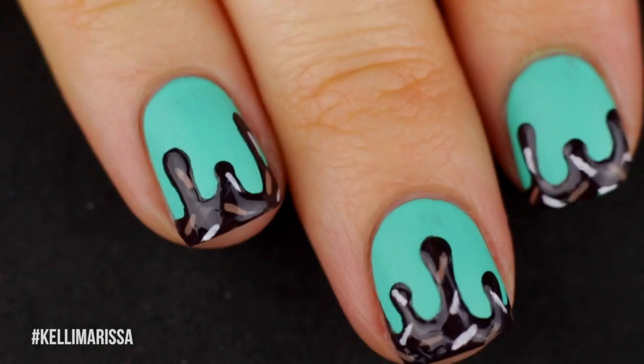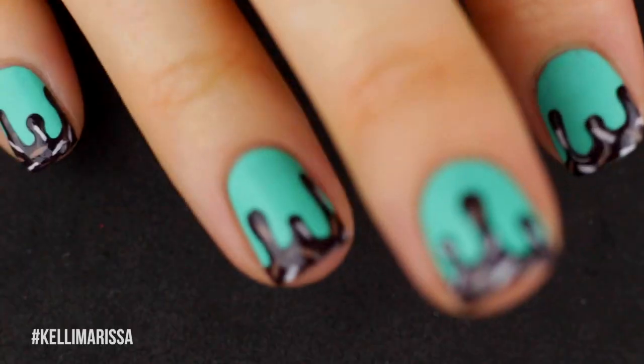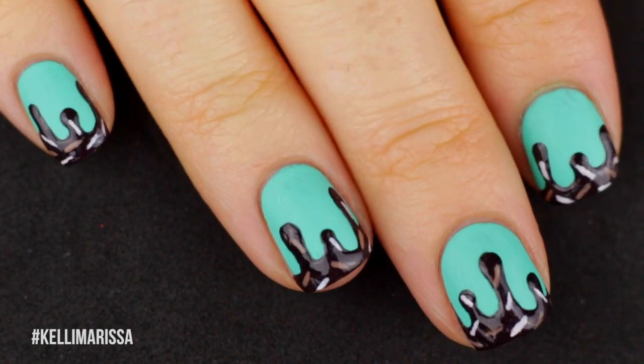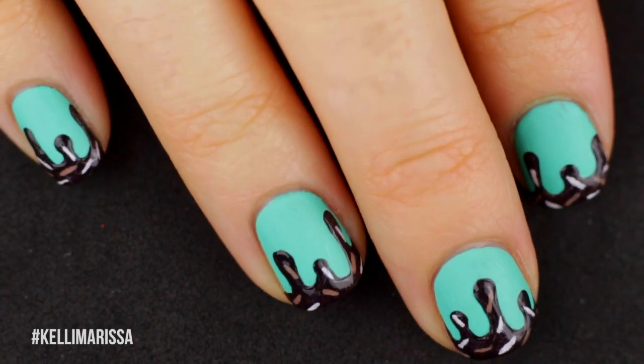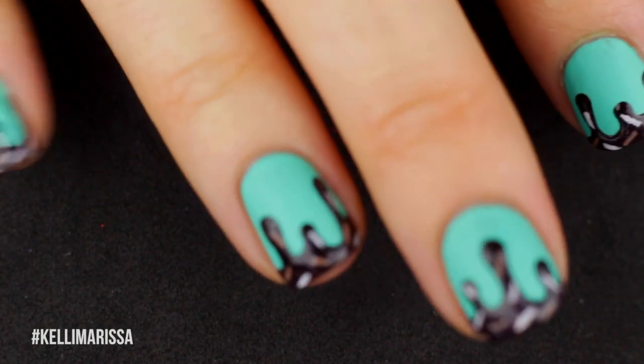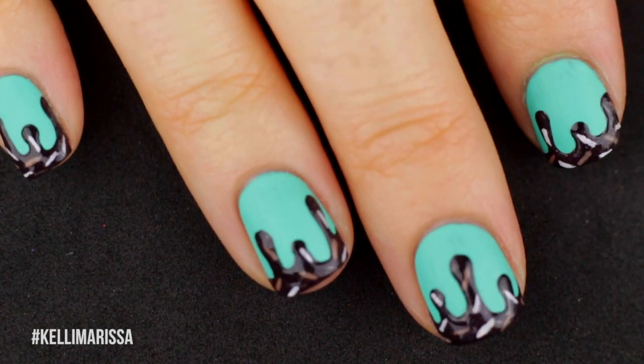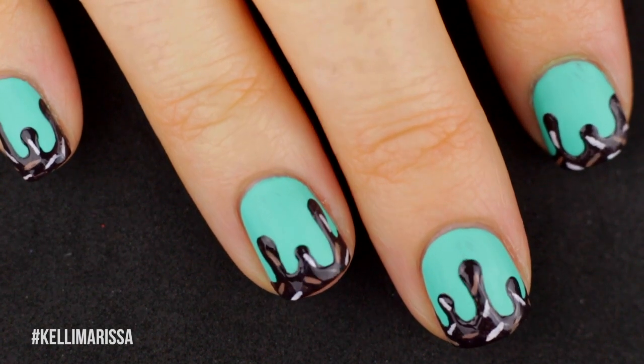So that's how this looks — that's the finished product and that's how I did it. I hope you guys enjoyed this fun little summer manicure before I start going into all of my exciting fall stuff. Give this video a thumbs up if you enjoy nail art Sundays, and let me know in the comments if you have any other videos you want to see. Talk to you guys later, bye!